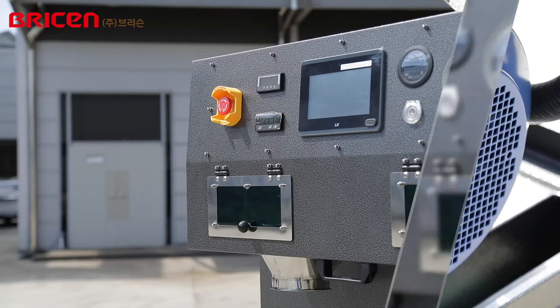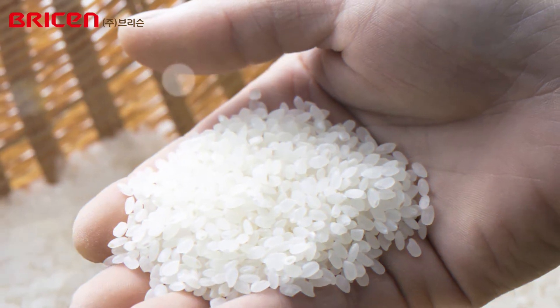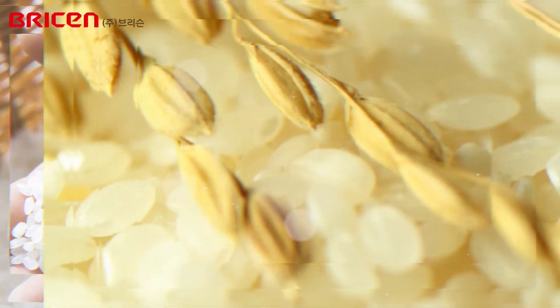Available to work easily and safely with an automatic controller, Breesen's rice polisher uses fine, accurate design and special materials to process glossy rice and produce long-lasting, clean rice.